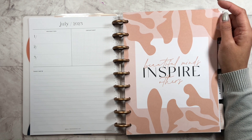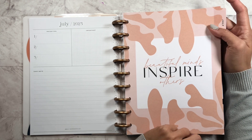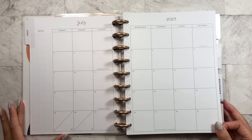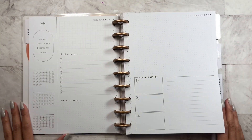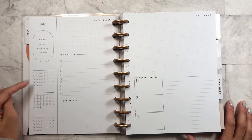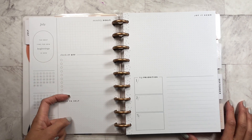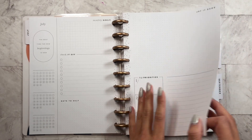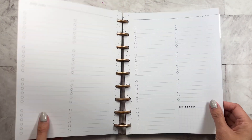Down here it gives you holidays. For July's divider it says 'Beautiful minds inspire others.' And this is the monthly calendar. For the monthly layout you get a quote, things you want to track for habit tracking, your monthly goals, things you need to do for the month, note to self, jot it down, and three top priorities for the month.